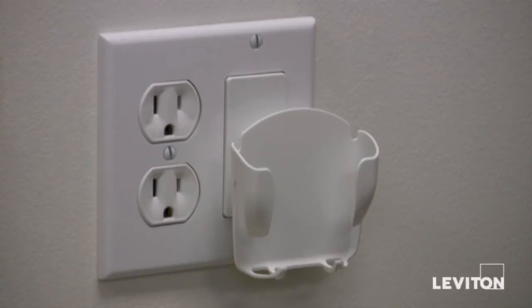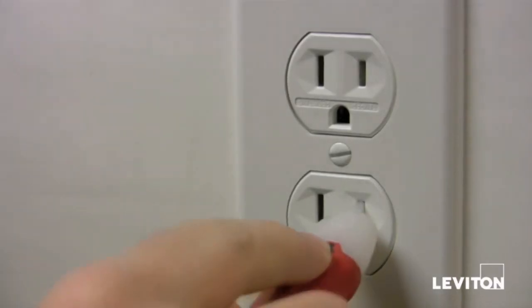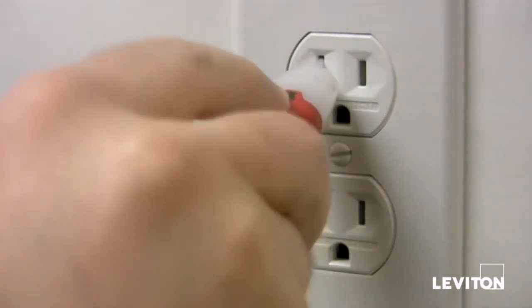Installation of the mobile device station is simple. First step, make sure the power to the outlet is off at the electrical box. This is for your safety. Now, verify that the power is off using a handheld voltage detector.